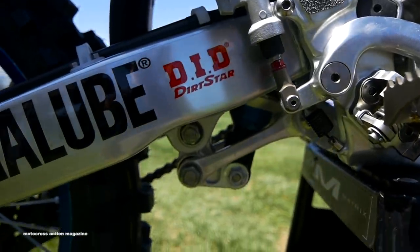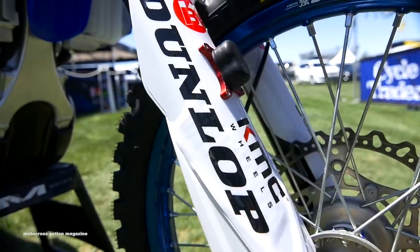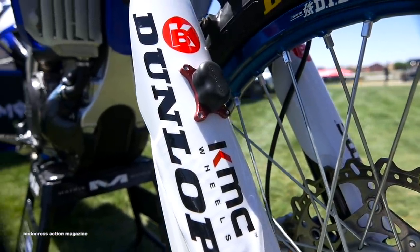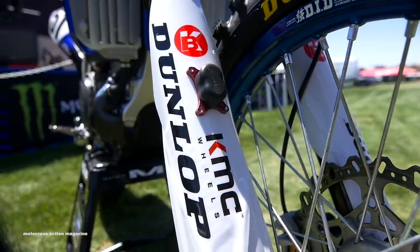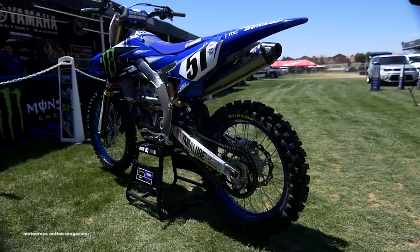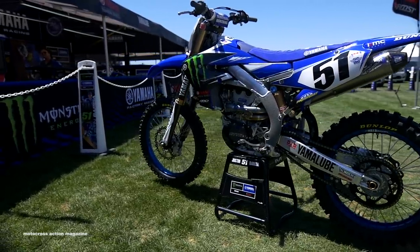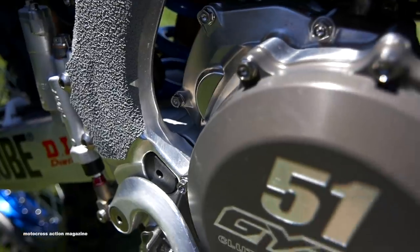With the metal gates this year, we run the Pro Circuit starting device, and we've been running the dual button. It's really consistent on the gate — once we kind of got a set height, we stuck with it. But we found that the dirt afterwards makes a huge difference, maybe more so than when we started on dirt. Depending on the traction, we'll either raise or lower the front end, track to track.